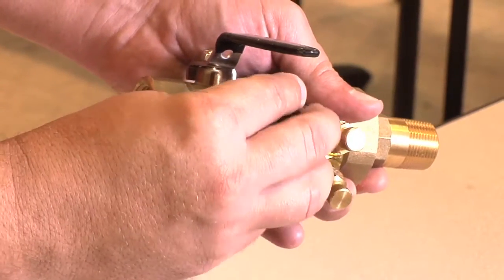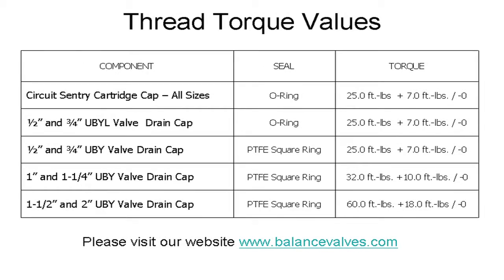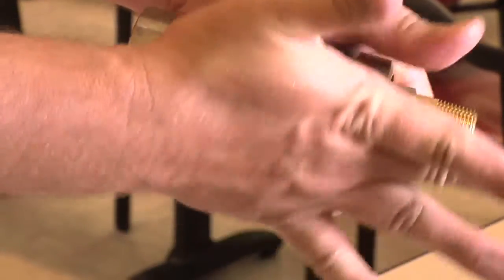We will then screw the cartridge cap back into the valve body. Bell and Gossett has determined the proper torque values for each of our valves — please refer to the column that applies to your valve size to determine the proper torque. In this case, we will want to tighten the circuit sentry cartridge cap to 25 foot-pounds. We can now open our valve and bring it back into service.